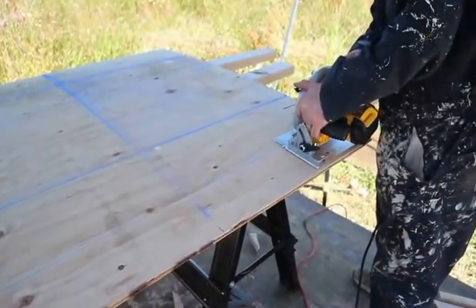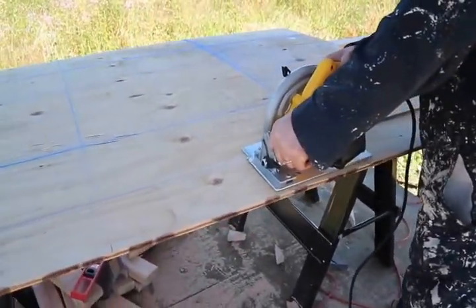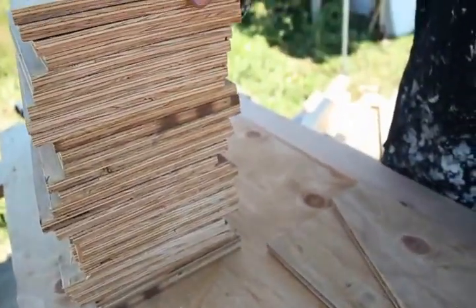With your plywood marked, cut all the straight lines. Here I'm cutting the side gussets so my lines are eight inches apart. You can use a table saw for this step if you have one available. Then cut the twenty-four inch lines and stack the plywood like you see here.